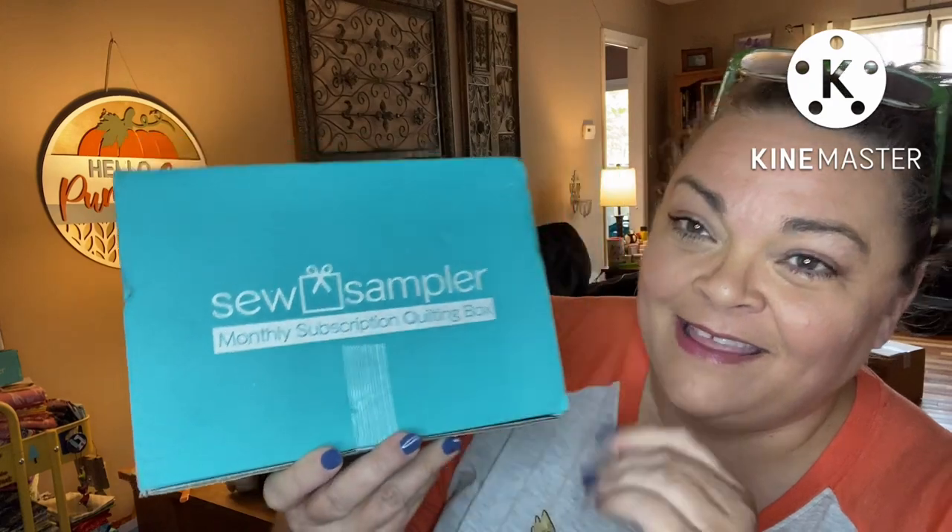I think this is October's box — I think they're all caught up. This is a monthly subscription service for quilty lovers. It runs me shipping, tax, all in about $32 and some change a month. If you guys want to sign up to Sew Sampler, they recently opened the subscriber list. Usually there's a wait list, and I know a couple weeks ago it was open. I don't know if it still is, but I'm going to link them down below.